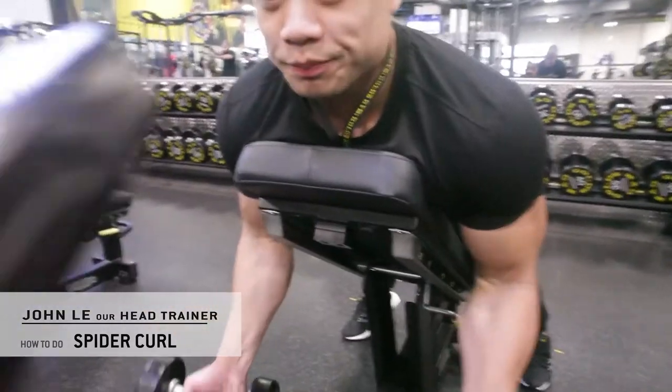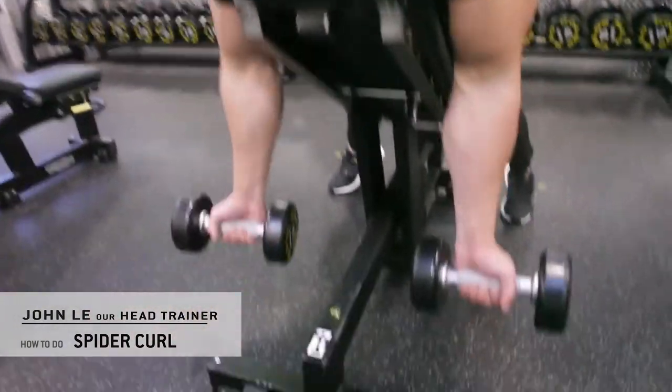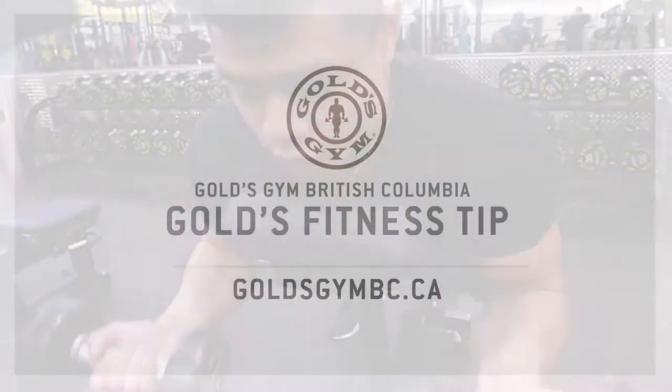Okay, let's do it. Palms facing up — contract, stretch on the way down. Contract, stretch on the way down. Keeping the elbows locked in place. Contract, stretch on the way down.